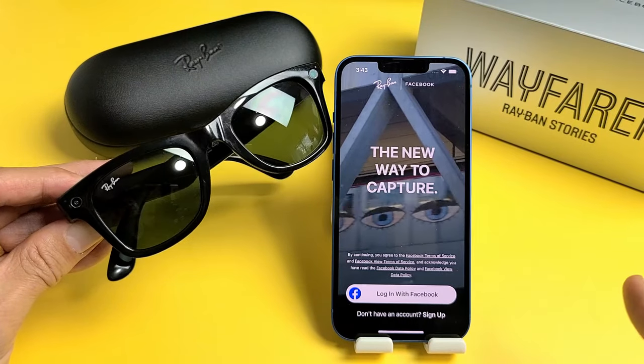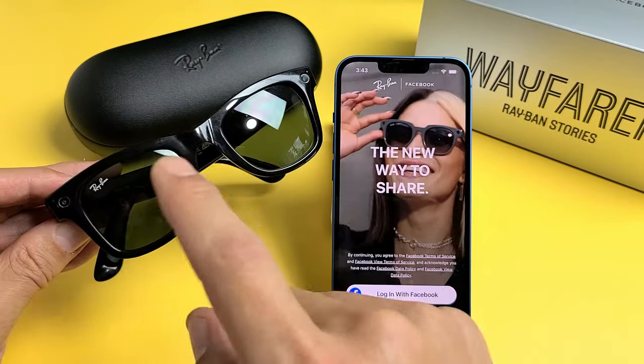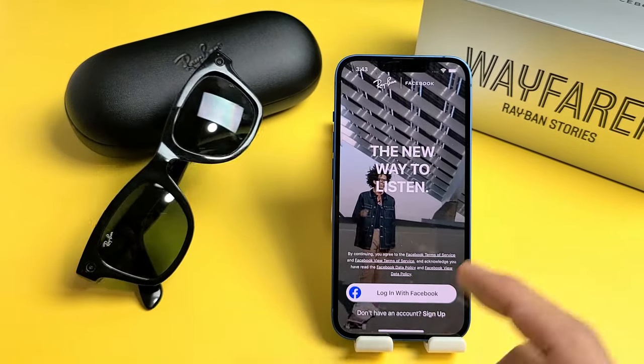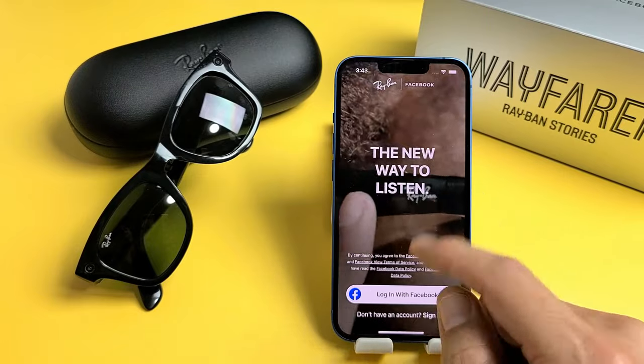I'm going to show you how to set up, step-by-step, the Facebook Ray-Ban Stories glasses. So first thing you've got to do is go ahead and download the Facebook View app.